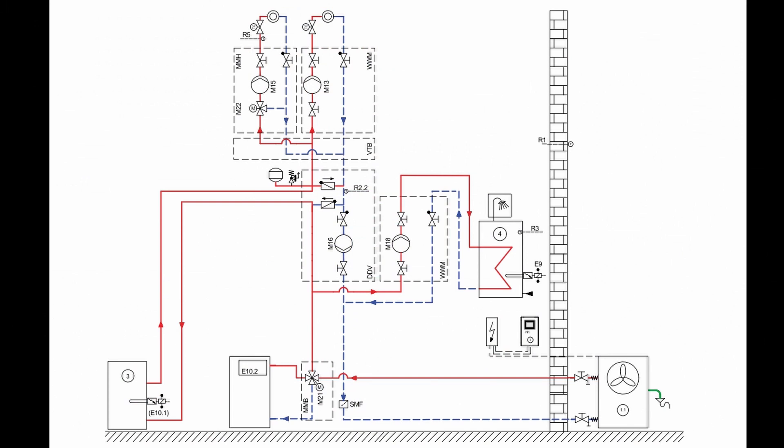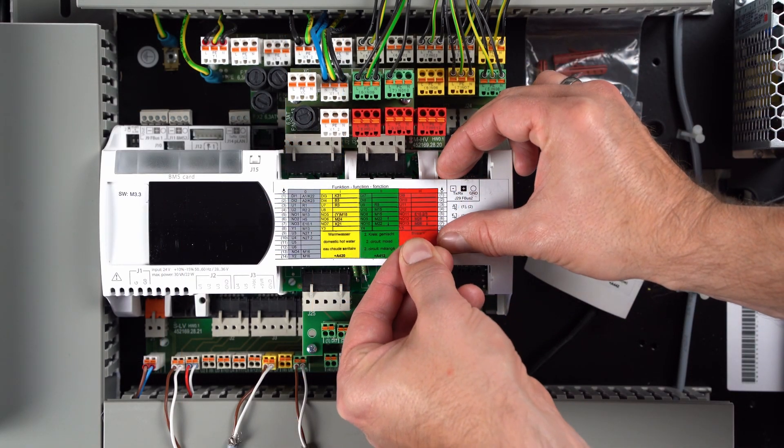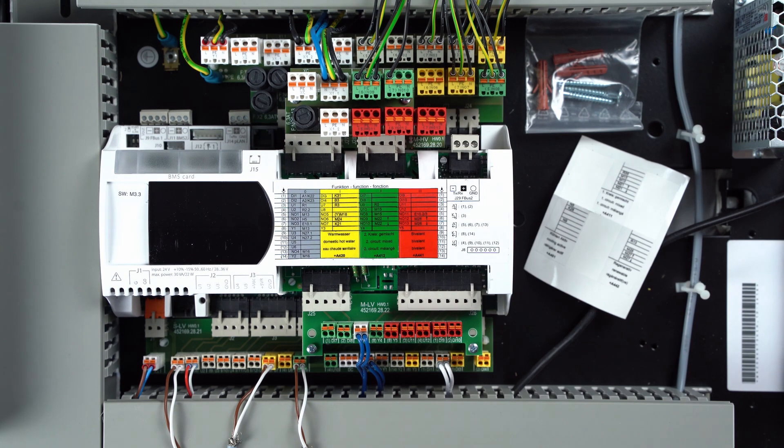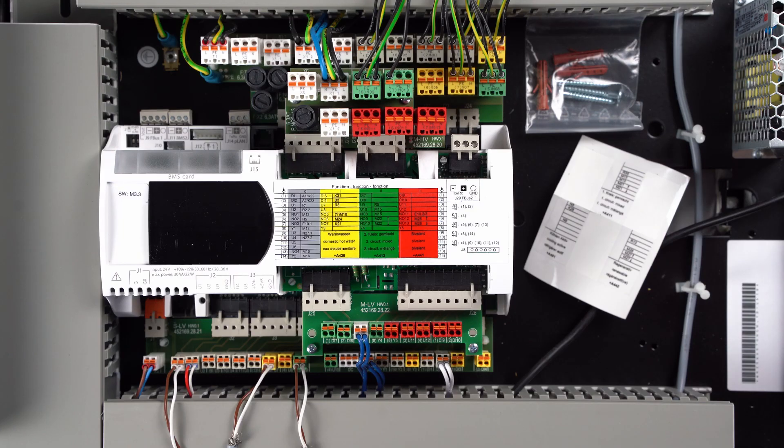In the last step of the example, the red function block is now assigned the bivalent function. This function requires the control of the oil or gas boiler and the four-way mixer. In order to facilitate and document the connection work, the bivalent function is now removed from the supplied sticker sheet and affixed to the red function block. The respective outputs on the red function block are described and assigned on the quick installation guide supplied.